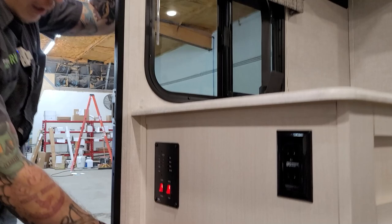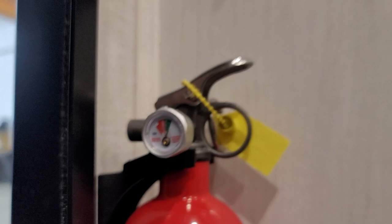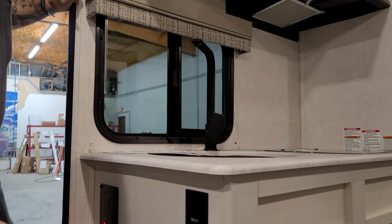We have your fire extinguisher here. It's very important that we check this every single time we take the unit out to make sure it still has pressure. There is a little gauge that indicates pressure — inspect it to make sure it's going to be in good shape when we need to use it.